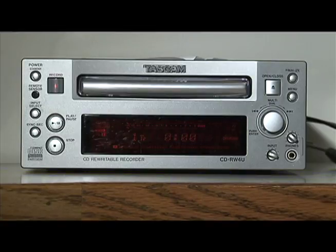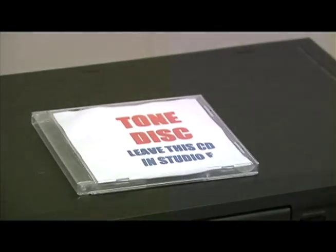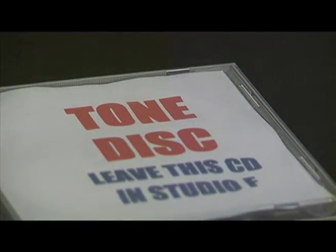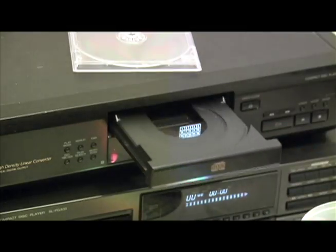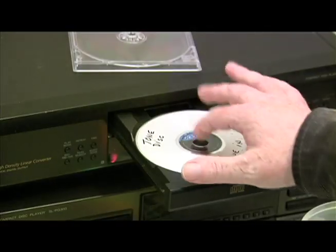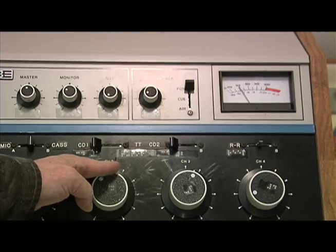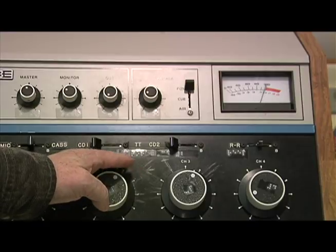At this point you could start recording, but it's best to first make sure you're recording at the right level. To do this, you have to calibrate the record level, and it's simple to do. Take the CD labeled Tone Disc, which should be on top of CD Player 1, and play it on either CD player. The Tone Disc simply plays a constant tone, so whatever level you turn it up to, it stays at that level constantly.